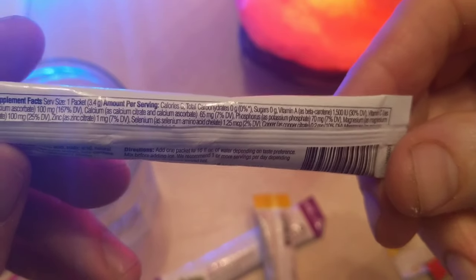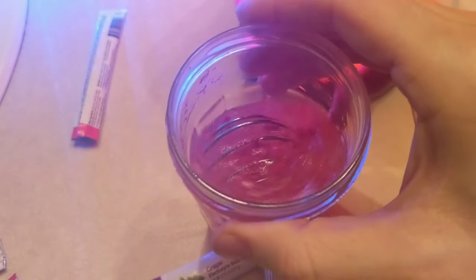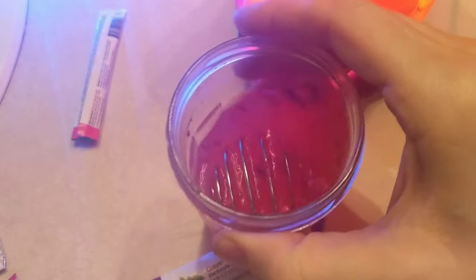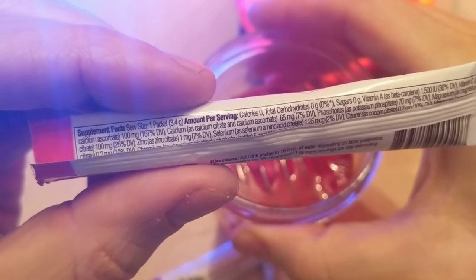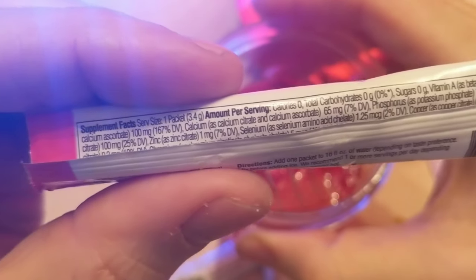1500 IU of vitamin A. It looks like I got a lot of A in this combination, and some people say that if you ever start feeling sick you can definitely take tons of vitamin A — I've heard that really helps. Vitamin E is also really good for protecting your heart and heart health, but there's no E in this — that's kind of a bummer.